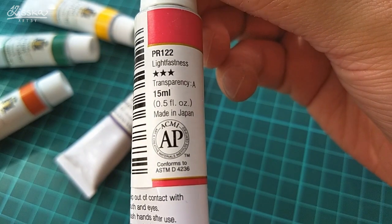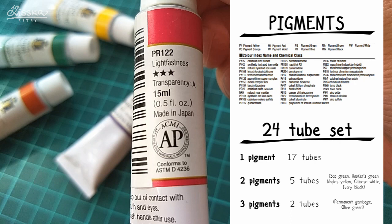Let me explain Turner's labeling system. At the Turner website you can find a color sheet with all the colors in their watercolor collection and labels for the pigments they use. For example, PR122 stands for Pigment Red 122, or pigment red quinacridone. I'll put a link to this sheet in the description. Turner offers 148 colors in their watercolor range, 65 of those being single-pigmented, and in this 24-tube set there are 17 single-pigmented colors, which is quite awesome.